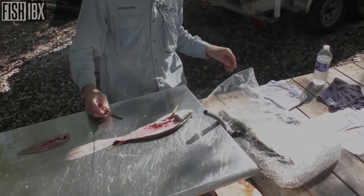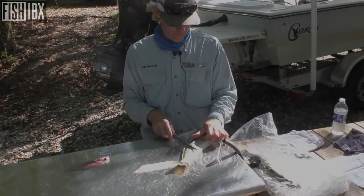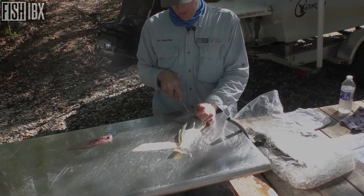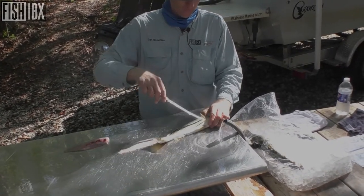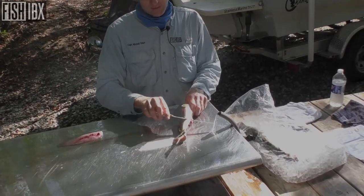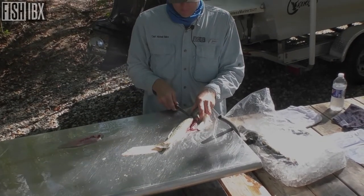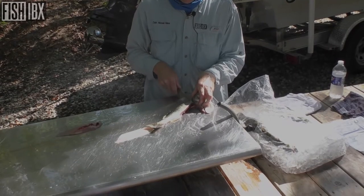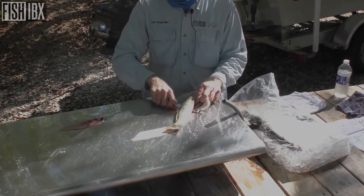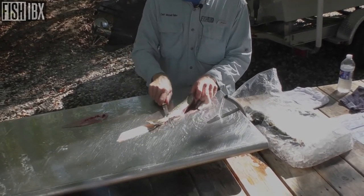Fillet knife just doesn't agree with it. Alright, I'm gonna flip it to the other side. Simple incision all the way down to the backbone, make a turn, and go right toward the anal port again. Just that easy — all the way to the backbone. Turn that knife. Sharper your knife, the easier that cut is.